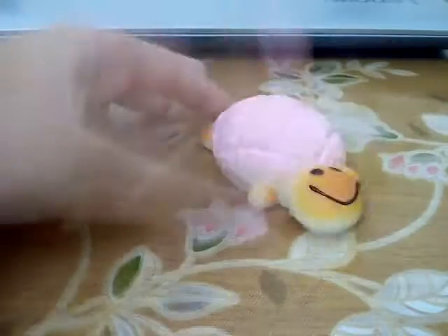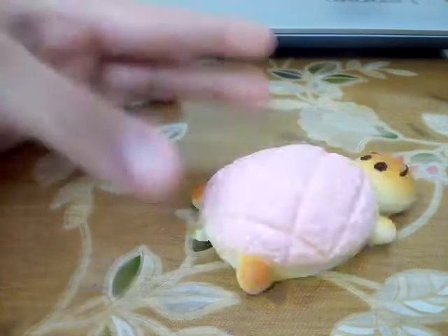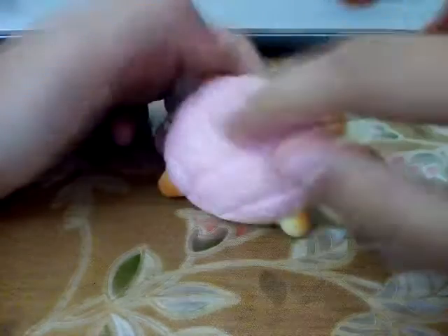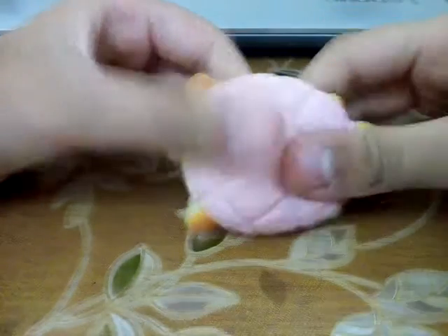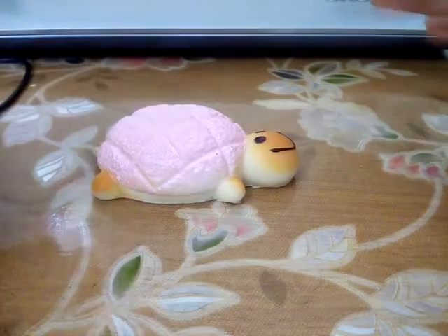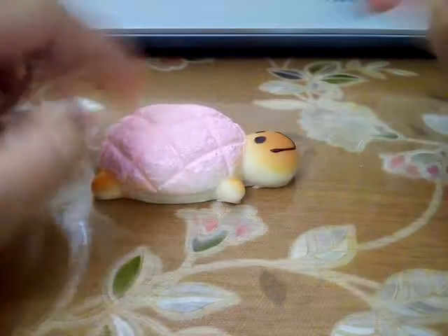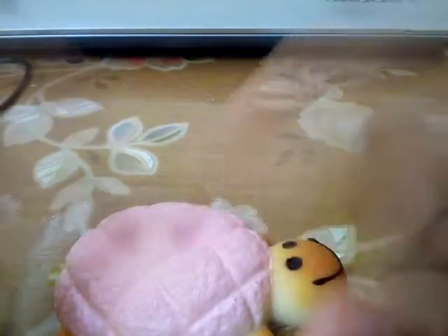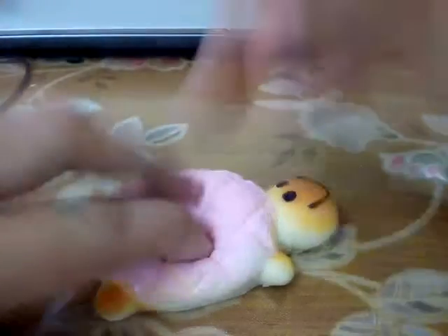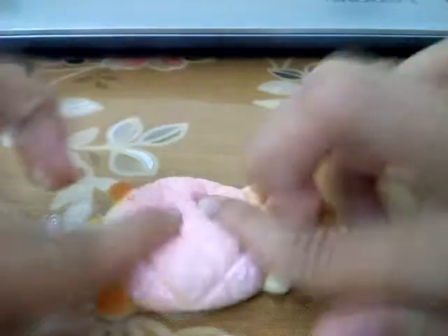The next squishy I would like to show you is my most favorite squishy of all time. I call him marshmallow sheep — he's like a bread with something puffy on top, like marshmallows. When I squish it, it's slow rising. Let's do an ASMR — anyway, this is very cool. The face and the little legs are overall very cool and fun to play with. As you can see, it's very slow rising.